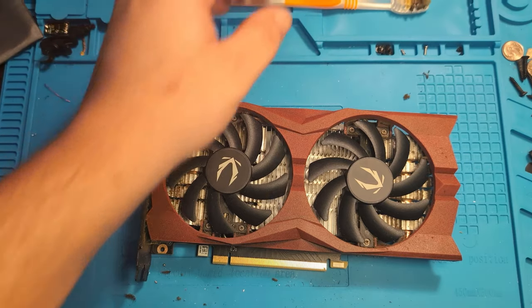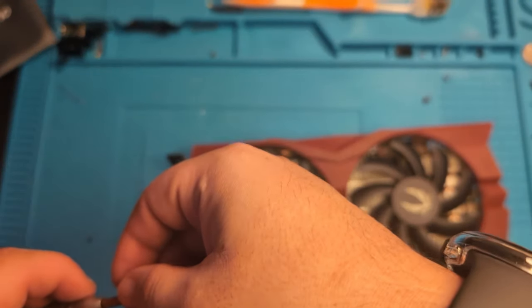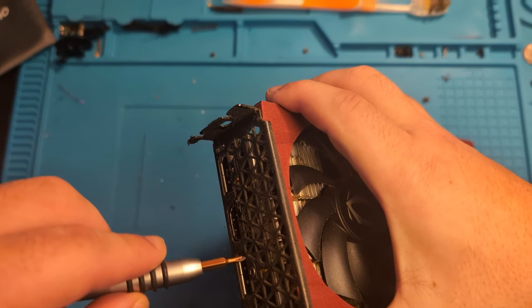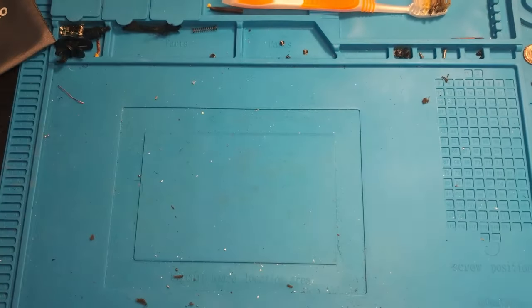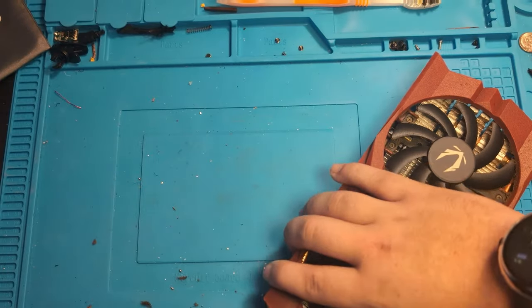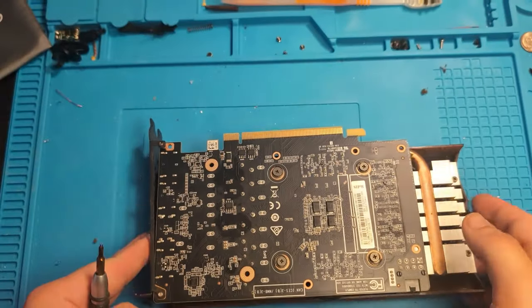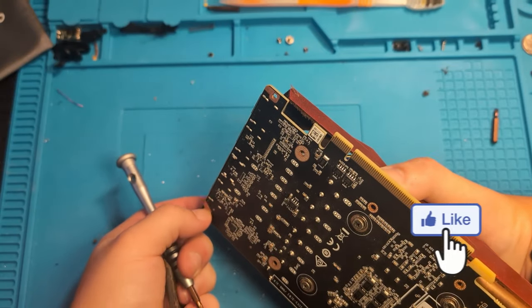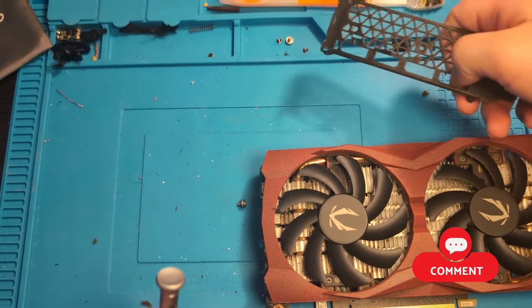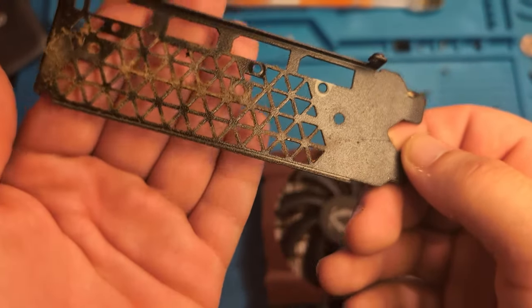The next step is to take apart our GPU. Begin by taking out your various screws — be careful not to lose any of your screws or parts. All right, I just had to unscrew it at a weird angle, but look at that dust right there that gets on the back of this bracket.